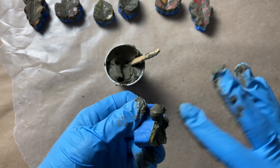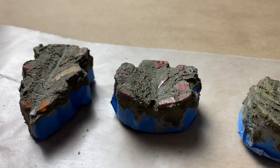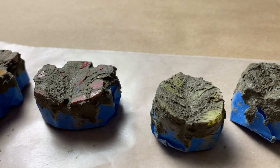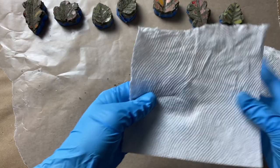Even though I'm going slow, this is a pretty quick process since they're all so small. Once I'm done grouting I'll let them sit here for a few minutes to dry and then I'll come back and clean them off.